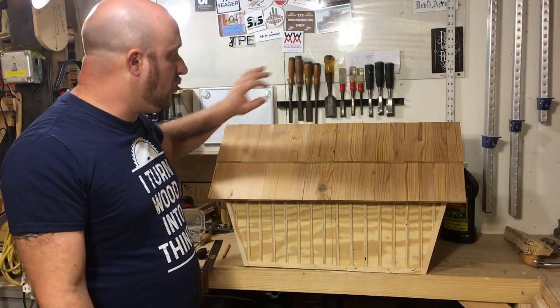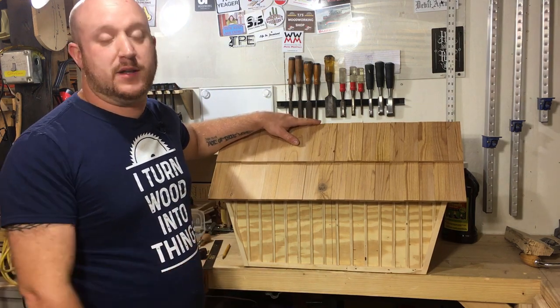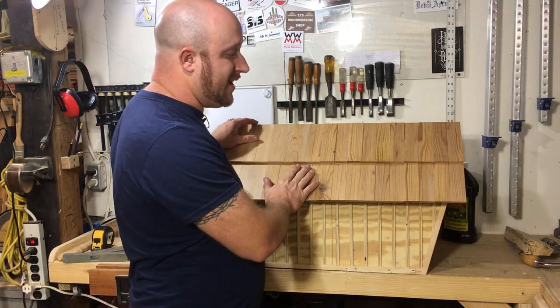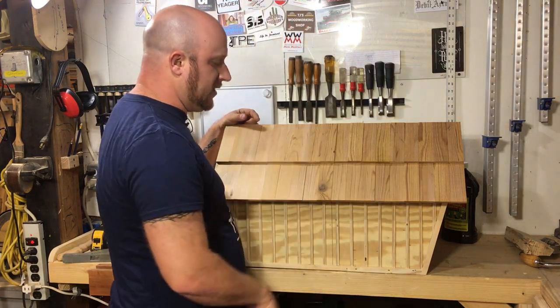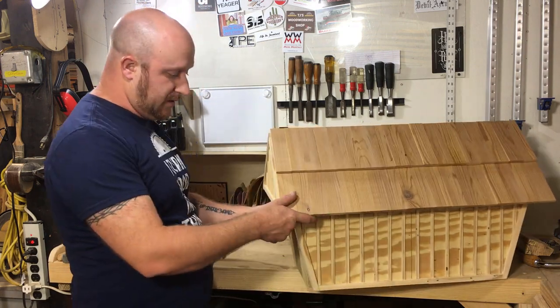Okay, so I ended up having to cut a whole bunch more of these shingles — I totally miscalculated how many I really needed. But I've got them all on there, they're actually all dry. The next thing I'm going to do is some sanding on that just to make it all nice and smooth and try to get rid of some of the saw cuts.